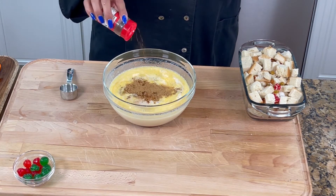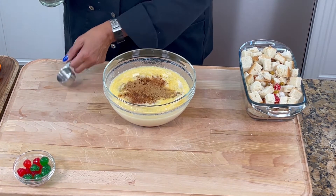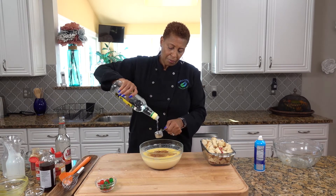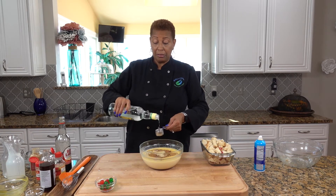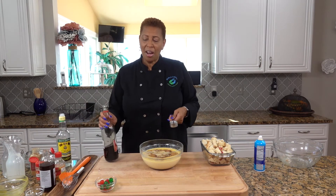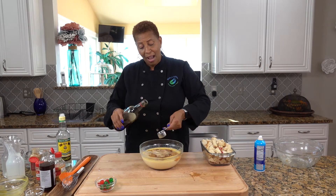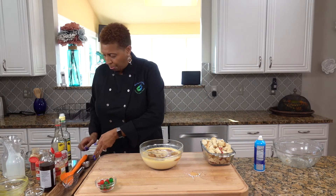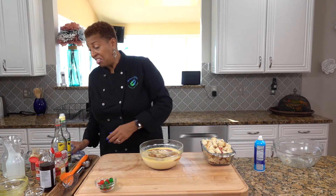Nutmeg — half a teaspoon of nutmeg. Two tablespoons of white rum; I'm using the Jamaica white rum. That's two tablespoons of the white rum — put a little bit more because it's rum and raisin. And you can put a little bit of red wine; I'm using the Jamaica red label wine. If you don't have that, don't worry about it, just use a red wine that's not too dry. I think that's it — I'm going to mix.